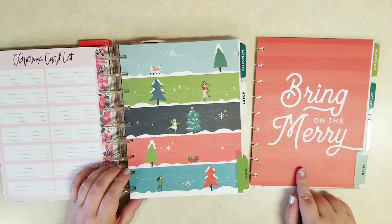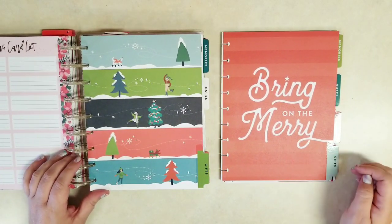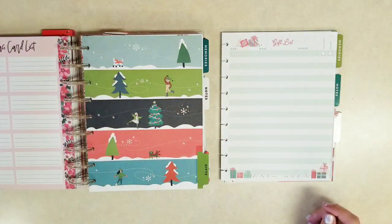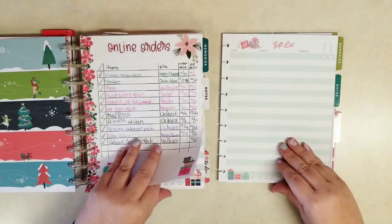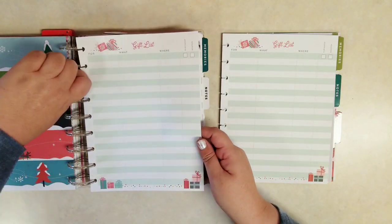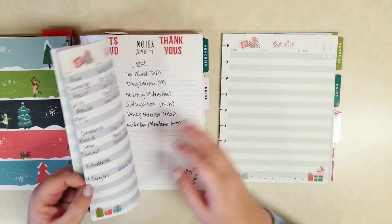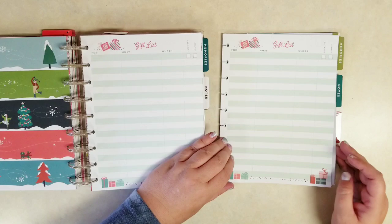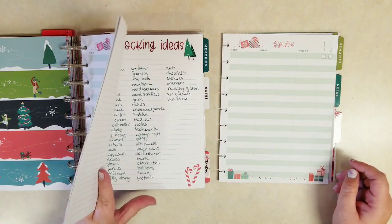Then this one — 'Bring on the Merry' or the scene with the trees and the little girl walking and the dogs. I think I'll keep the one with the trees and the snow — I just think that's really pretty. And for the gift list, I do make several of my own pages, like online ordering and things like that, but I will need to add another gift list page for this year. Taking a quick look at how many pages I usually use — I think just the one, so we'll be okay there.